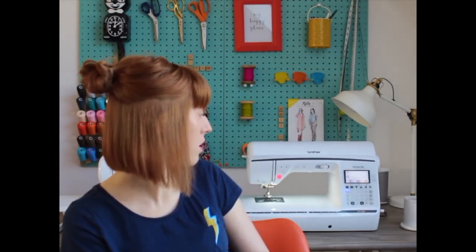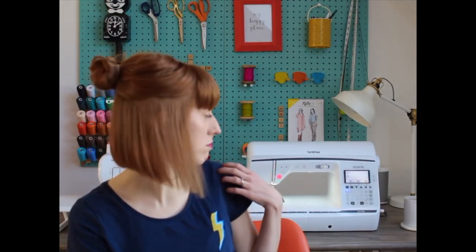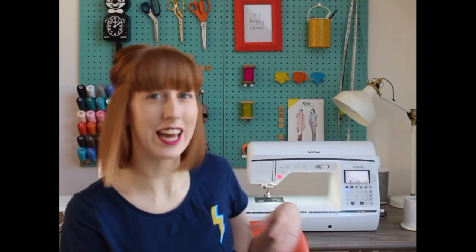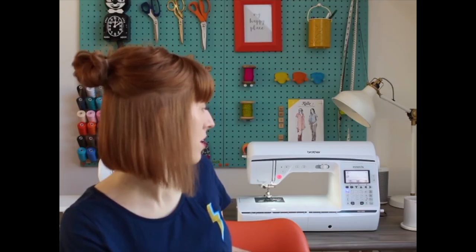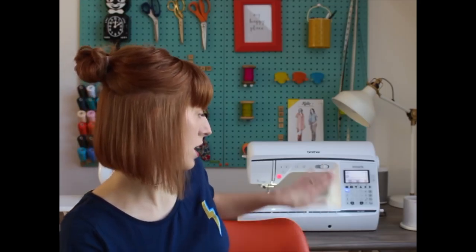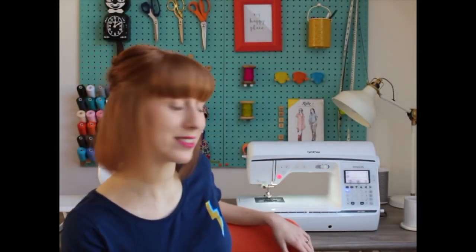I have a new sewing machine — this is a Brother NV1300. I haven't had a chance to properly test drive it all out yet. I have made a dress using it, but it was just using a basic straight stitch. I want to try things like twin needling and different stitches. I did use sequin fabric for that dress, which isn't the easiest, but it was absolutely no problem.